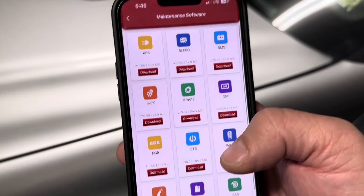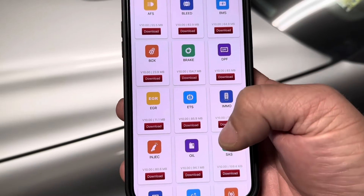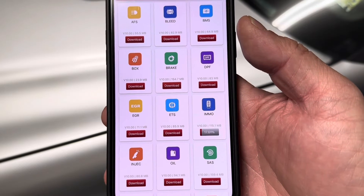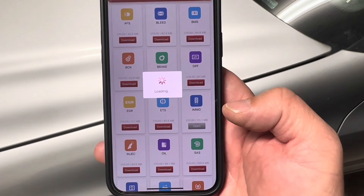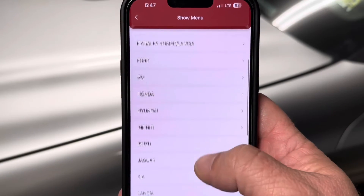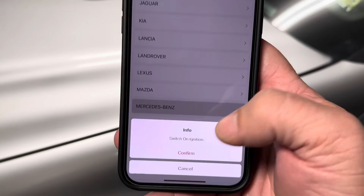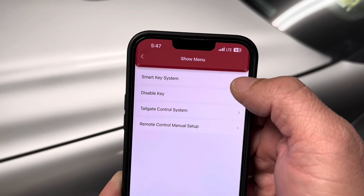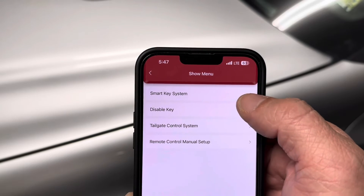It's going to depend on what's available in the module of the vehicle you're working on — just because a function shows here doesn't mean it's available for your specific vehicle. Once downloaded, you can open that immobilizer function and work with it. After going through the warnings, select the vehicle type — in this case Mercedes-Benz — with the ignition on. You can then disable a key, look at the smart key system, or do remote control and tailgate control system setup.